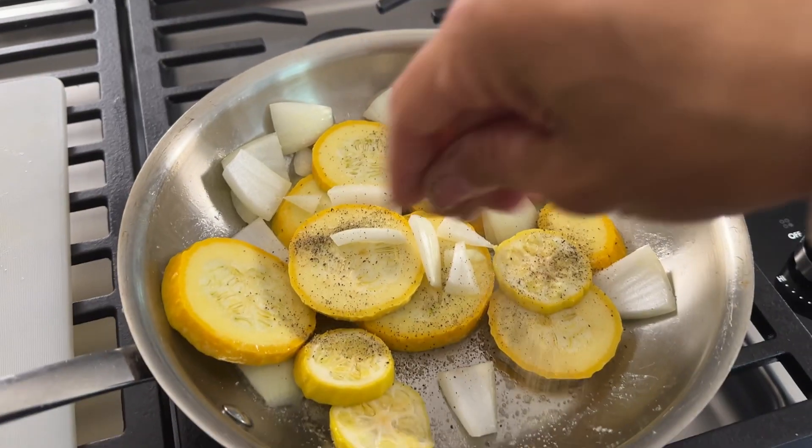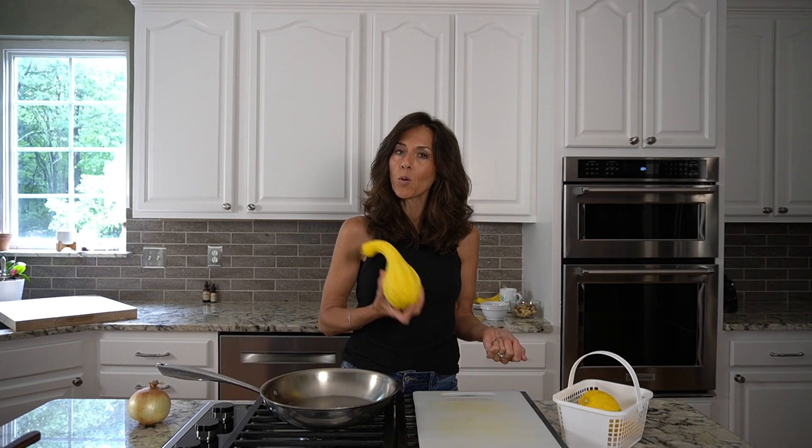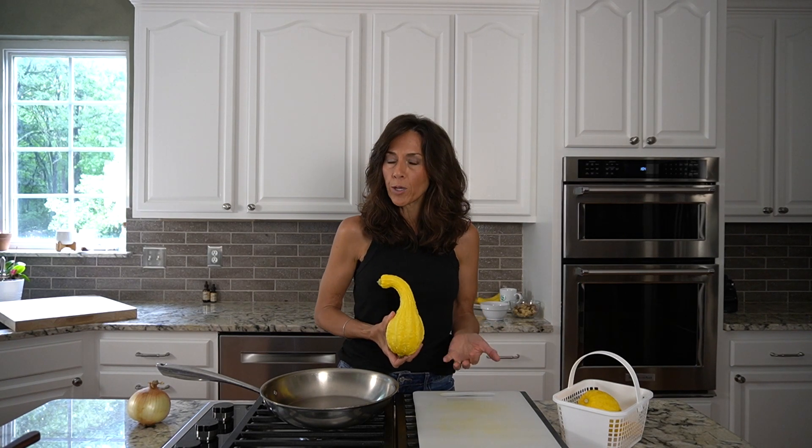What are you going to do with all that squash? I'm going to show you. Typically, I don't even eat yellow squash. I'll eat it if someone is serving it to me — I think it is wonderful — but for some reason it's just not been a part of my life. Now that I have it growing so prolifically in the garden, I need to figure out what to do with it, so I do want to incorporate it into my diet.